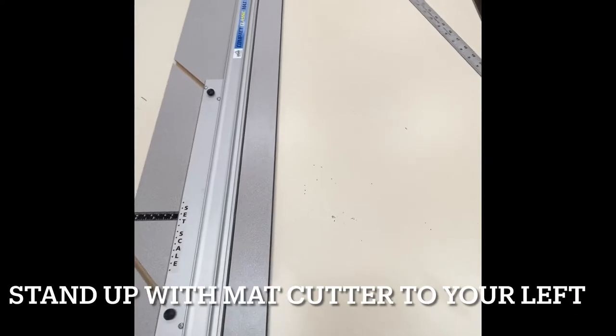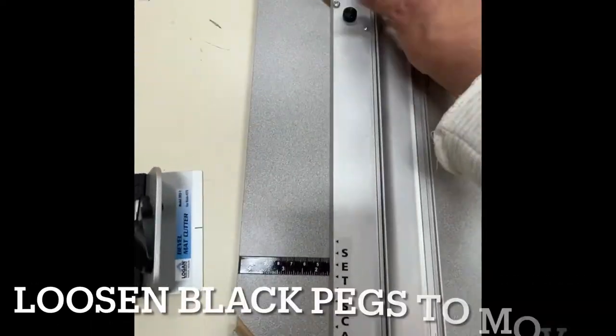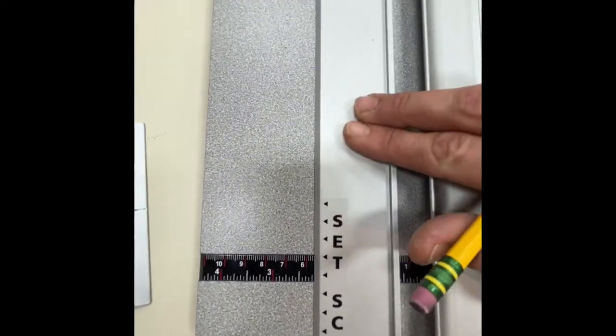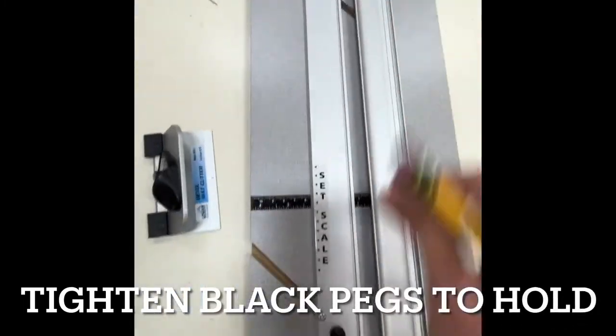Make sure the mat cutter is placed on your left side, and adjust the ruler bar to two and one quarter inches. Unscrew the black pegs, adjust, and then tighten them back into place when you're finished.